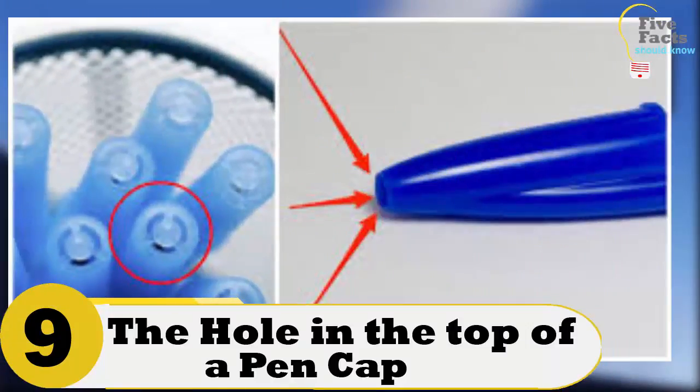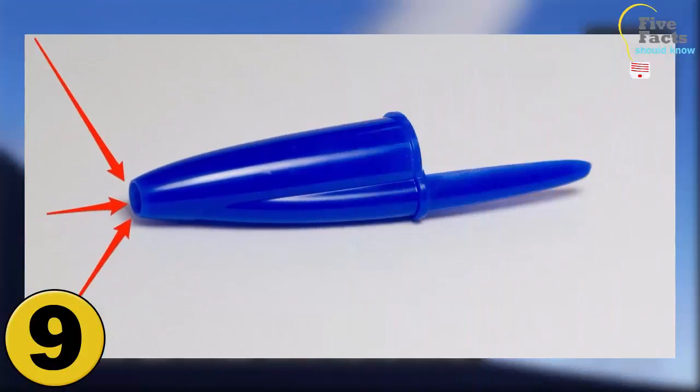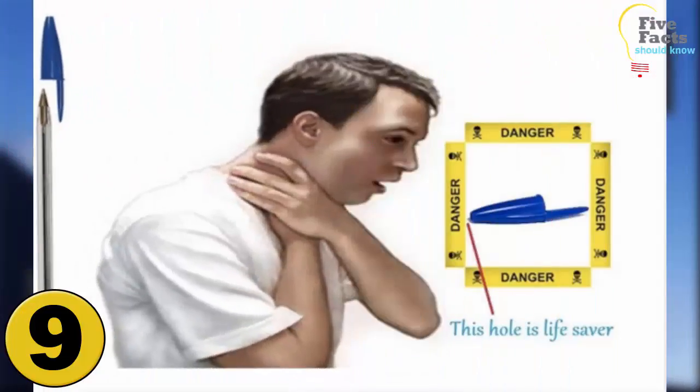Number 9: The Hole In The Top Of A Pen Cap. People believe that the hole at the top of the pen cap will allow air to get into their lungs if they accidentally swallow the cap. If you were to swallow anything and it got stuck in your trachea, the mucous membranes start to swell. The hole in the cap will keep it from becoming fully blocked in the membrane.